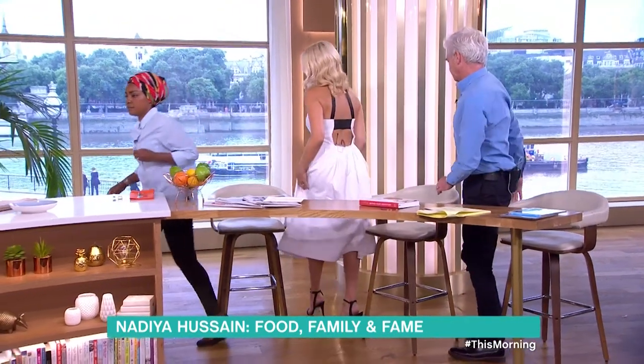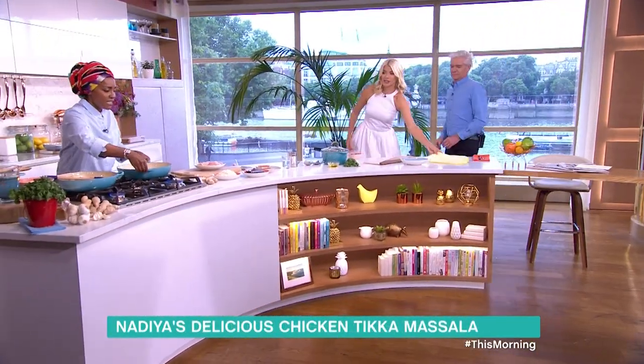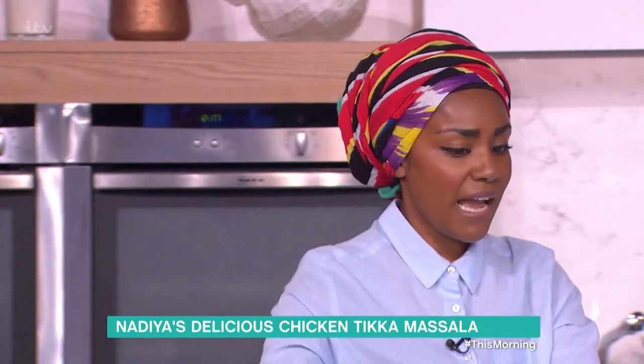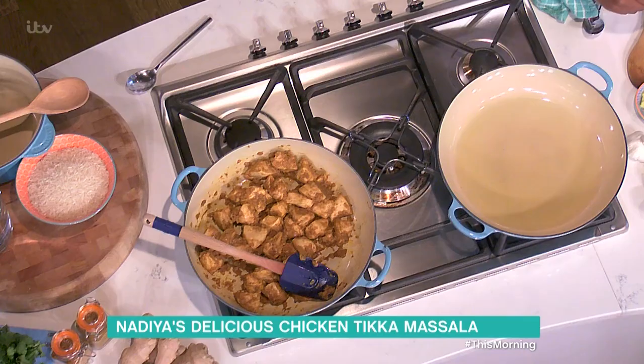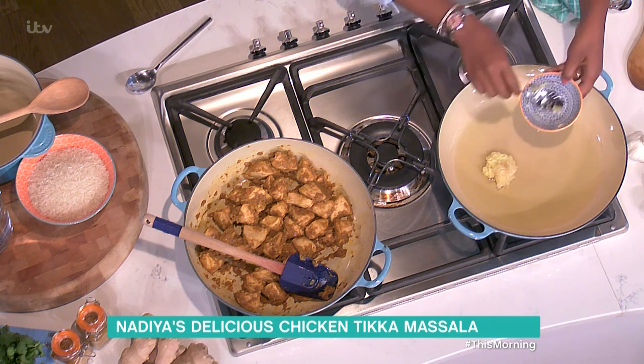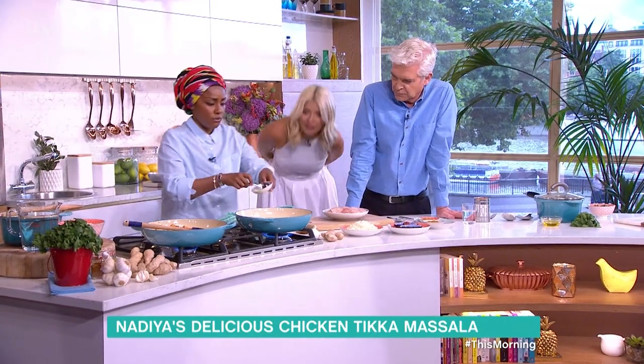I have tried many times to cook a chicken tikka masala and I will say many times have failed. This is a really simple version. Pan, oil — the basics of any curry — garlic ginger paste straight in there. Turn that up, you need to hear a sizzle.